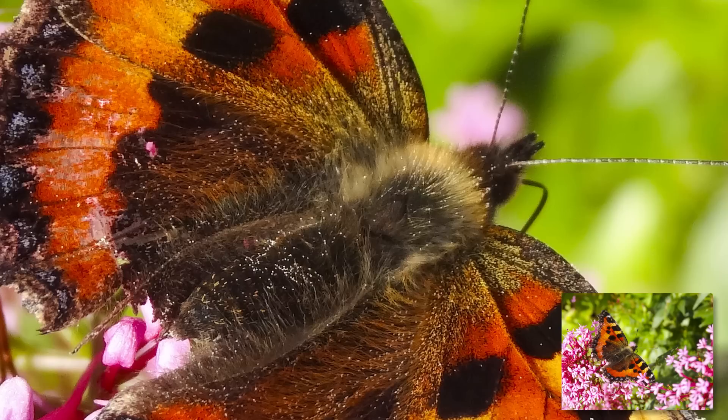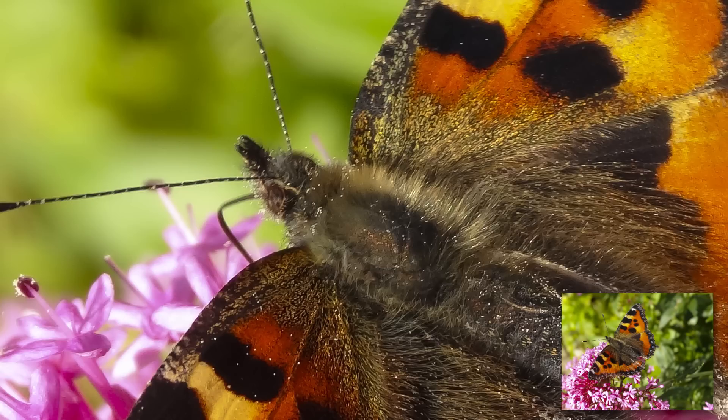As I was walking in for a Sunday meal I noticed the butterfly and the spider, took the camera out, switched it on, just took a second and got these shots.